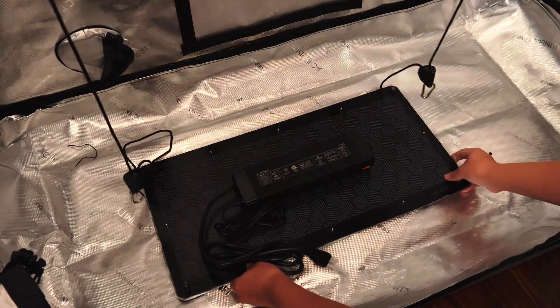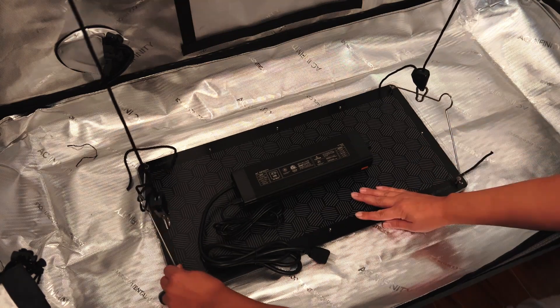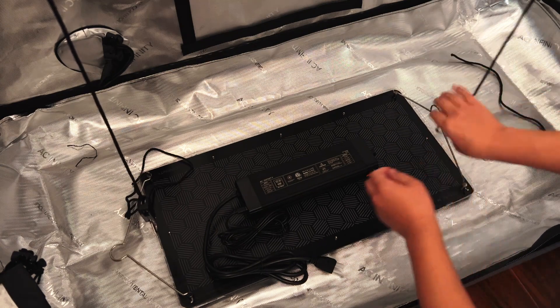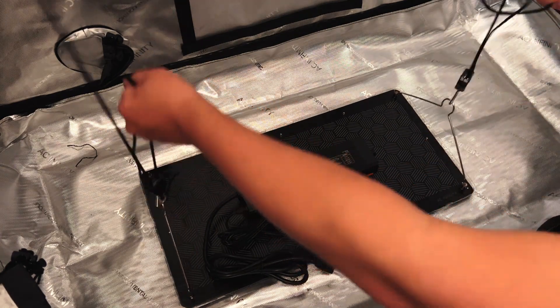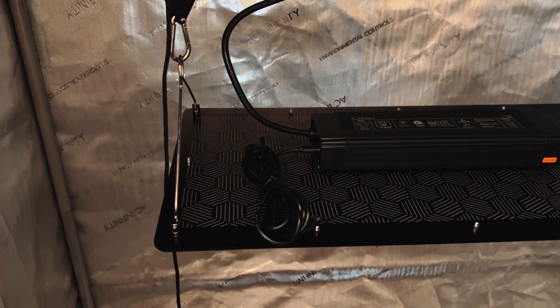Once on the floor, move the grow light to the floor of the grow tent. Install the steel hangers onto the light board, clip the rope hanger onto the steel hanger, and then adjust the height of the light by pulling on the ends of the rope hanger until the light reaches your desired height.